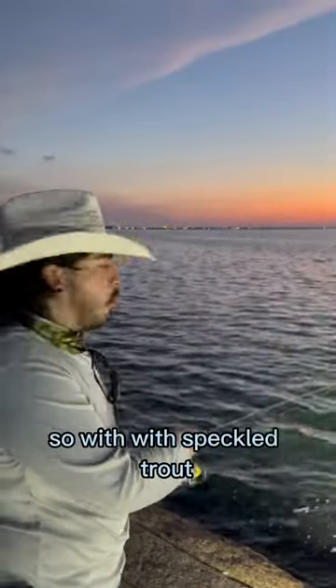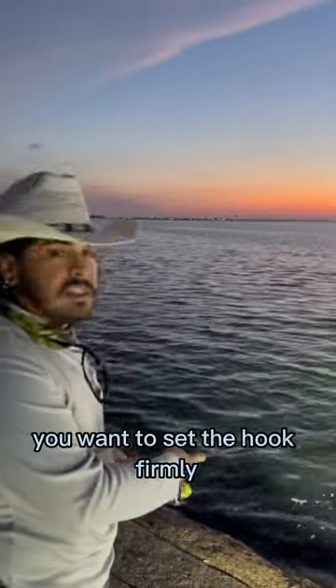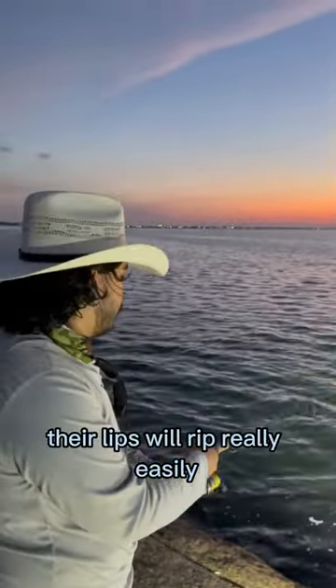All right guys, I'm getting hit. So with speckled trout, they have really soft mouths. You want to set the hook firmly, but don't rip their lips — their lips will rip really easily.